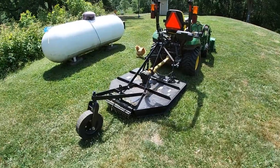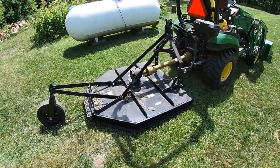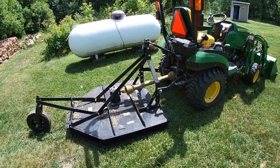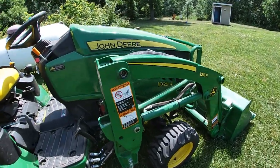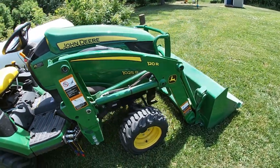Alright guys, I got the Nortrac 48-inch brush hog here, gonna go do a little trail cutting. Show you what it can do — I got it on a John Deere 1025R and I'm gonna have the bucket on it.